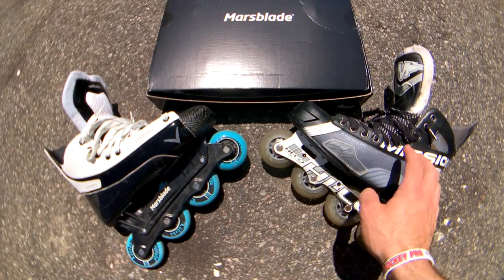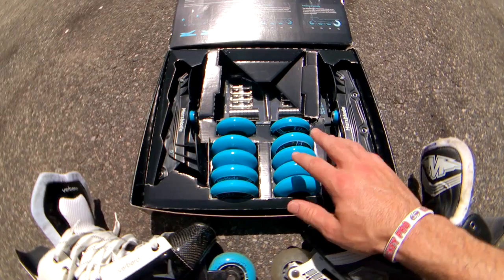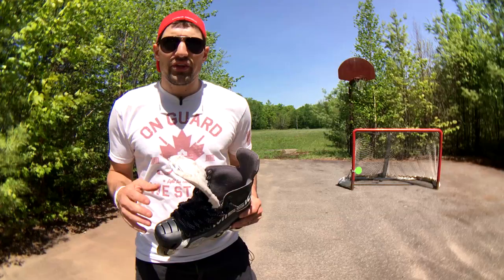The first big difference is the system. With traditional rollerblades, it's an all-in-one deal. For about $200 you get the boot, the frame, the wheels, and you're good to go. With Marsblades you get the chassis and the wheels, and you have to get an old pair of skates, take the holder and the blade off, and then mount it to your old boot. Or in my case, put it on a new set of Ribeiro boots. This is the kit — you get the wheels, you get the chassis, and everything you need to install it. However, I do recommend getting it installed at a shop. I put a video on my channel on how to install the Marsblades, so I'll link to it.